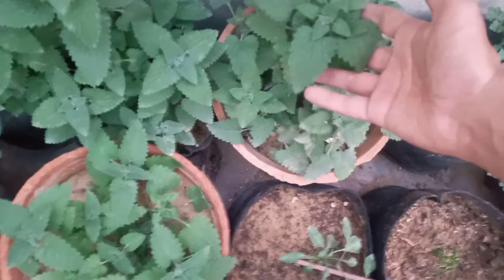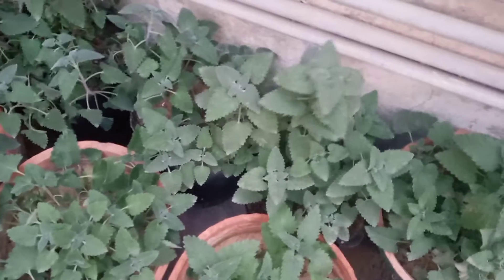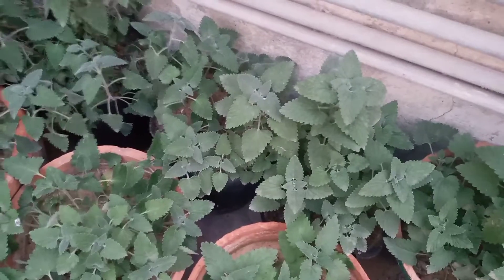They are very bushy plants. This one is from October and is in an 8-inch pot. They are very bushy. I can harvest leaves here. I have some cuttings here.